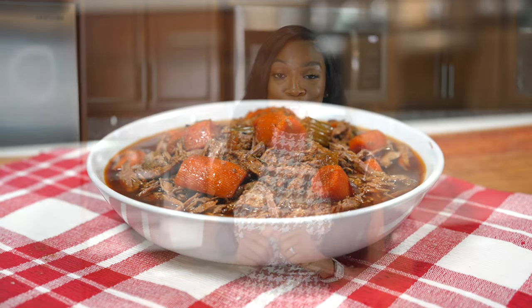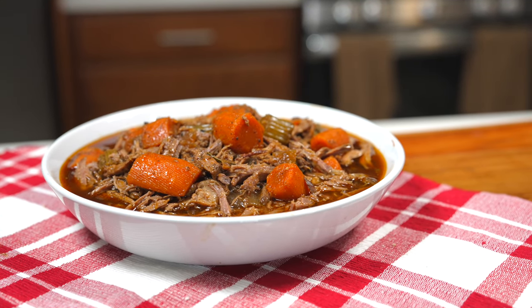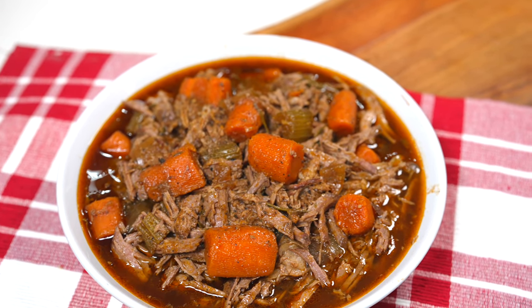Hi everyone, welcome back to another recipe. Today I have this bomb pot roast recipe for you guys. This recipe is so easy to put together, but let me tell you, the flavors are big. If you're new here, please don't forget to subscribe, like this video, and let's dive into this recipe.